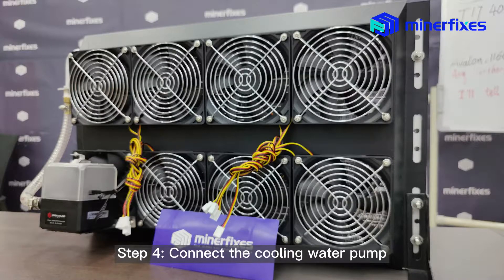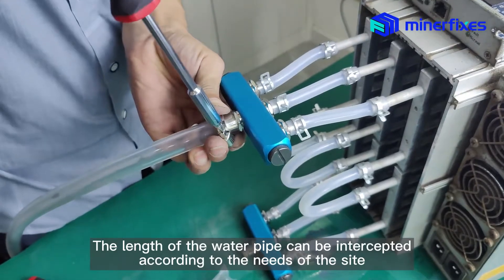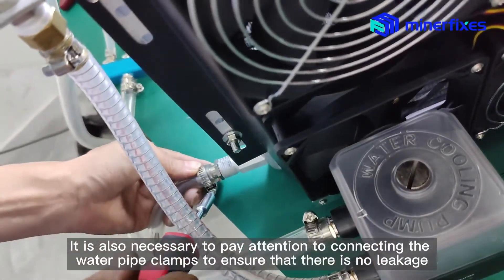Step 4: Connect the cooling water pump. The length of the water pipe can be cut according to the needs of the site. Pay attention to connecting the water pipe clamps to ensure there is no leakage.